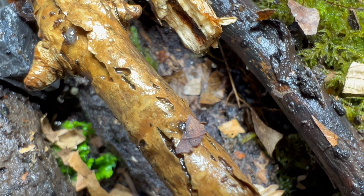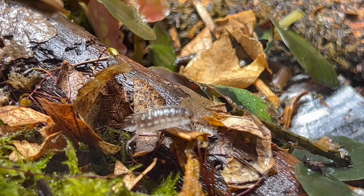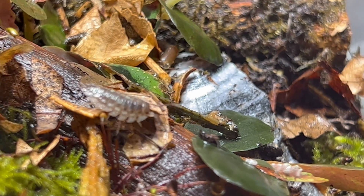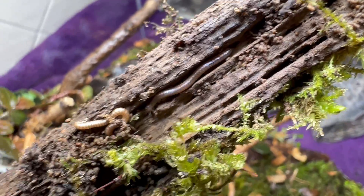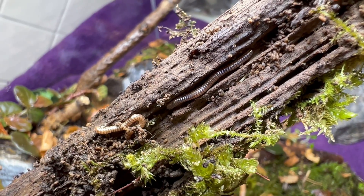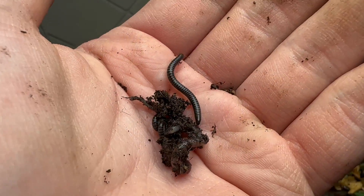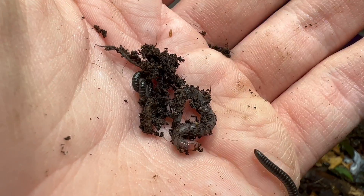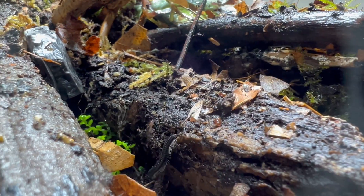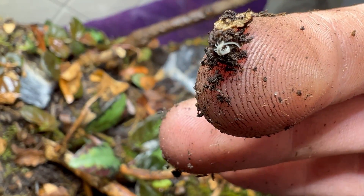I am adding in springtails here — some Oniscus asellus, which are beautiful native isopods. I also add in the tropical springtails, which are the Collembola SP. I also add in some native millipedes and some black white-legged millipedes as well — these are available on the store. And some worms from my culture; probably three to five and they'll breed eventually and keep reproducing. It doesn't need a massive amount of worms in there — they will do their own thing and start to clean gradually.